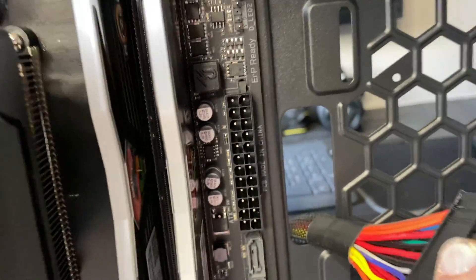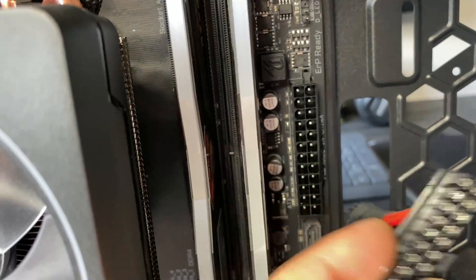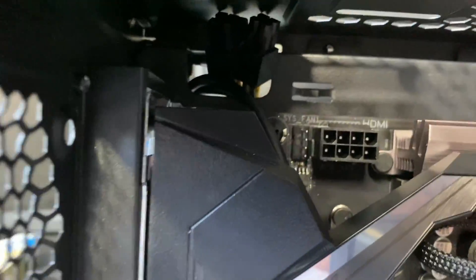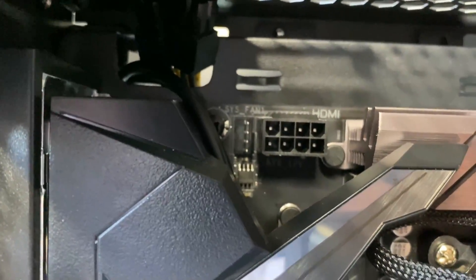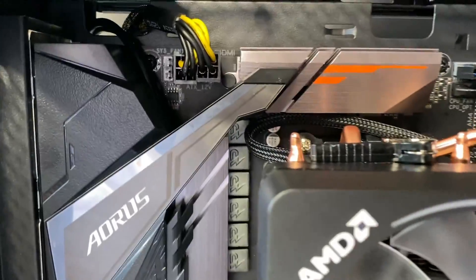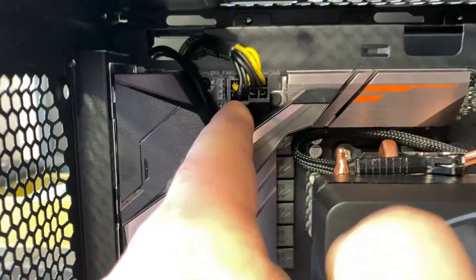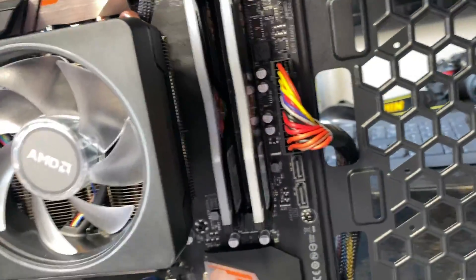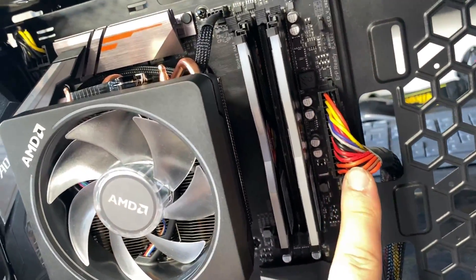So that 24-pin plugs in right in there, and you would just twist this around and plug it in the proper way — I'll show you that in a minute. And then the 8-pin plugs in right up there. I went ahead and plugged in the 8-pin up here. There's a tight fit with my hand in there, but I got it plugged in. And then this 24-pin, I got that plugged in.